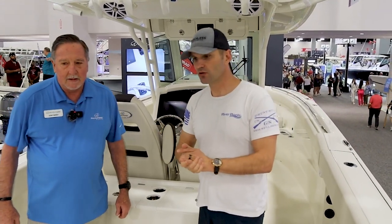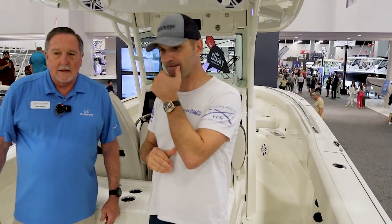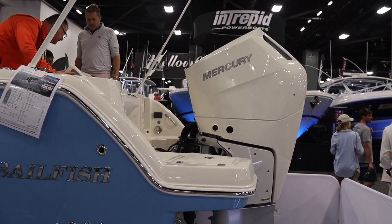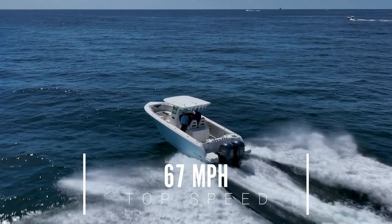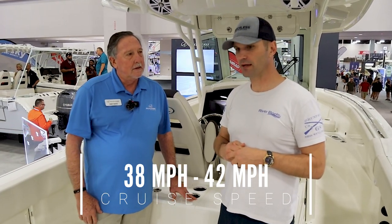So let's talk about the power. With the 312CC from Sailfish, this is powered with the new V10 Mercury 400 horsepower — a brand new motor for them. This boat does 67 miles per hour with this pairing. And the best cruise and economy as far as fuel is in that 38 to 42 miles per hour range.